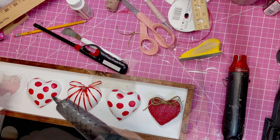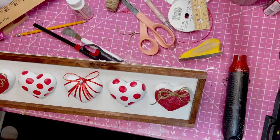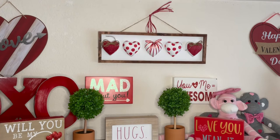Everything is glued down and we are getting ready to come in for a landing. This is how it looks up on my wall at home. I did add a little bit of red raffia at the top and I absolutely love how it turned out. I hope you enjoyed this craft as much as I did and I hope to see you on the next one. Have a nice day and bye!